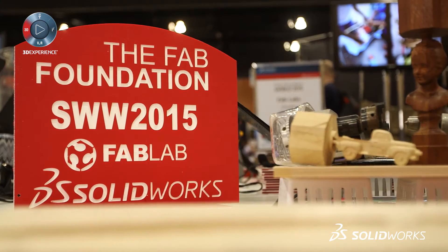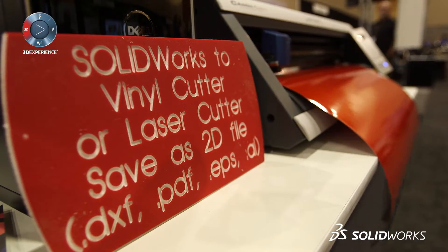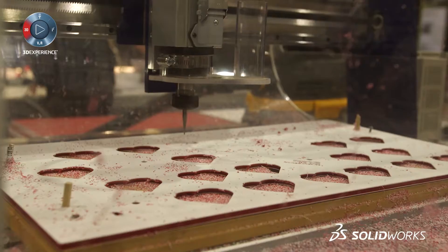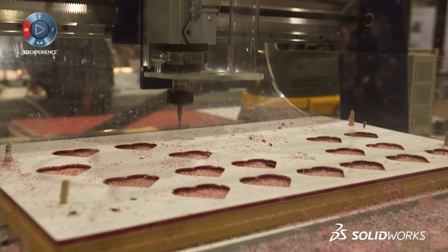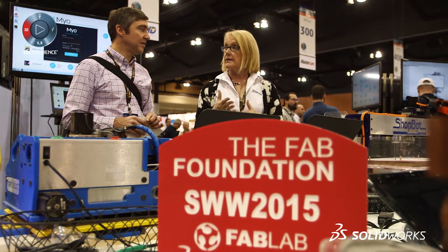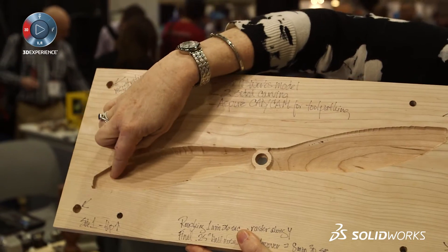Sally, why don't you tell me a little bit about what Fab Lab is doing here at the product showcase this year? Fab Labs are a series of community workshops all over the world. The idea is to take digital fabrication equipment to wherever it is needed so that people can make what they want to make. In this case we're working with the CNC equipment and the vinyl cutter. We're taking a SolidWorks file and bringing it through a CAM software to allow people to see how they can actually make something they've designed on screen.